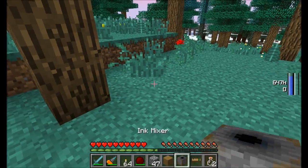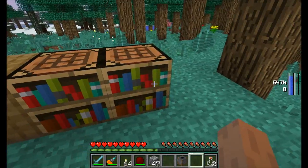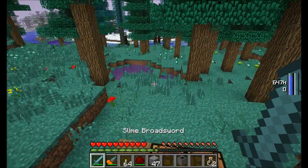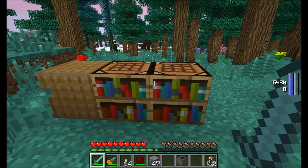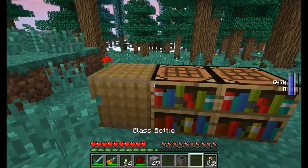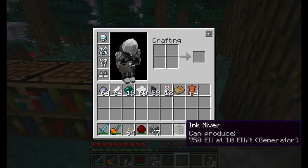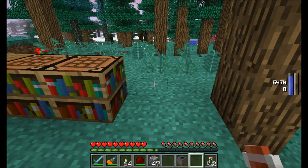Hello everyone, this is Direwolf20 and welcome to an updated mod spotlight for Mistcraft. Mistcraft has changed just a little bit. It even has its own new block called the Ink Mixer, which you're going to need to use to generate all your ages. Lots of people who have gotten their hands on the new version of Mistcraft have been asking me and XCOMPWIZ for an updated mod spotlight, so of course, here it is. Let's get started.